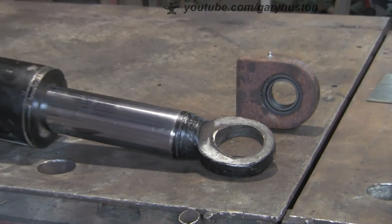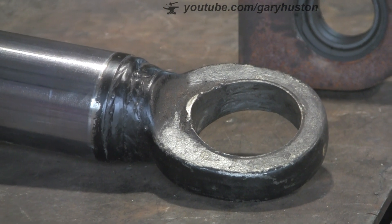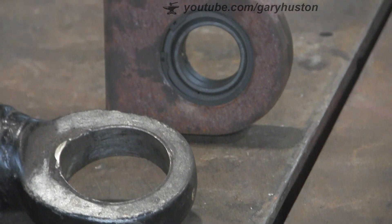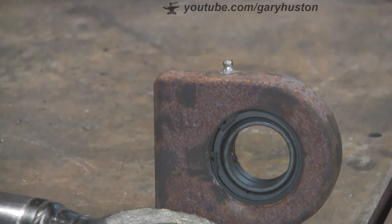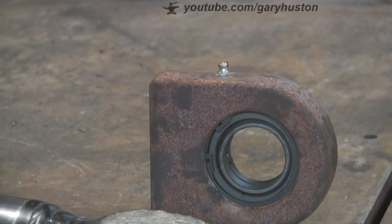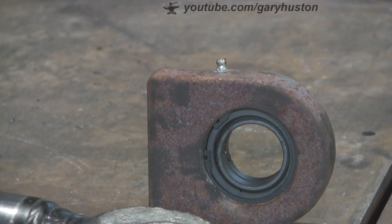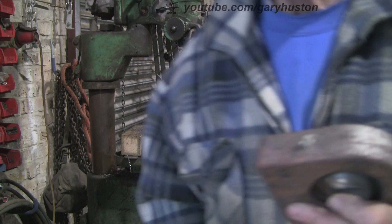As you can see the top bearing is no more - it's got to be replaced. I'm going to cut it off and put this new one on. It's a different shape but we'll get over that. I've also got to replace the grease nipple because it needs a remote one because of where the RAM is in the machine - you can't get a grease gun on it so it has to be remote.